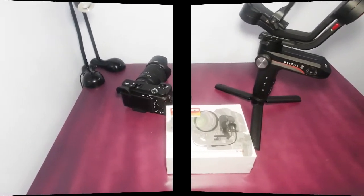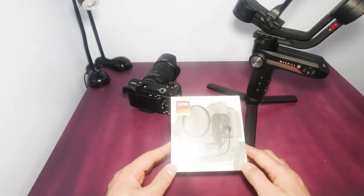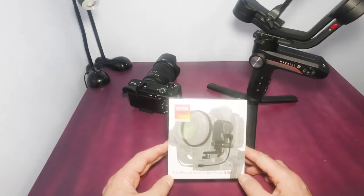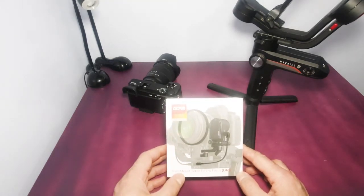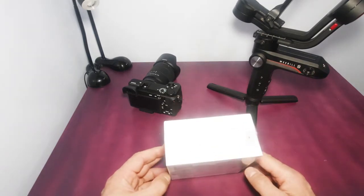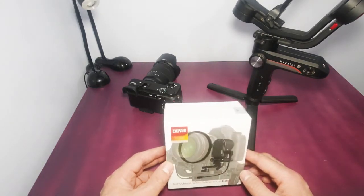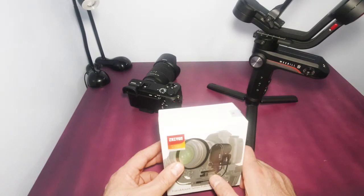Hello everybody, welcome back to another video from Planet Random. Today we want to open up this transparent follow focus — I'm not sure how to pronounce the brand, it's the Young brand or whatever. We're going to do the unboxing and set it up with a lens, so let's do it.